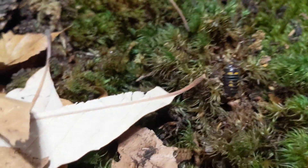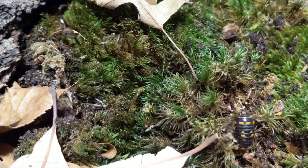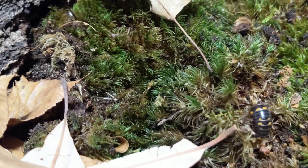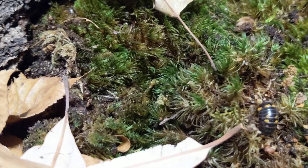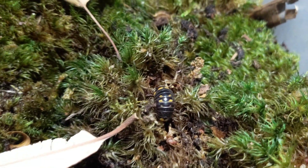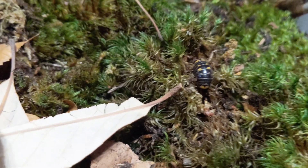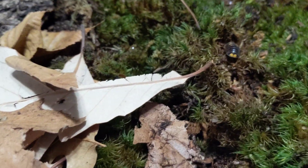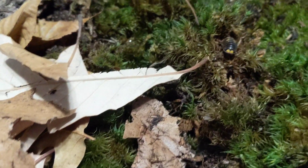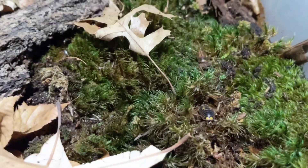For substrate moisture, you want it fairly damp — a little more moist than you would for isopods. You should be able to squeeze a couple of drops of water out of it, but you shouldn't be able to wring it out. One side can be a little bit drier, but not by much. For ventilation, the lid has four corner cutouts of about three square inches each and one in the middle that's about four inches, so roughly 50% of it is open.